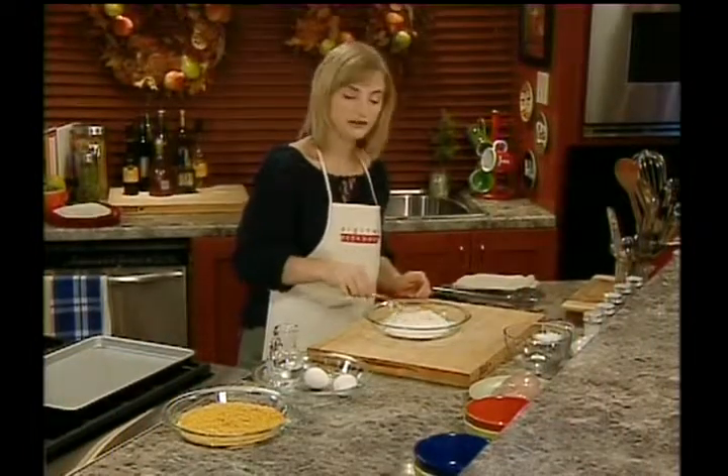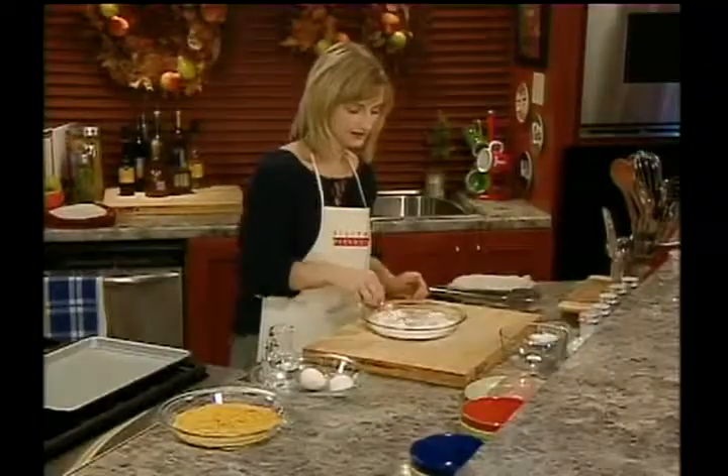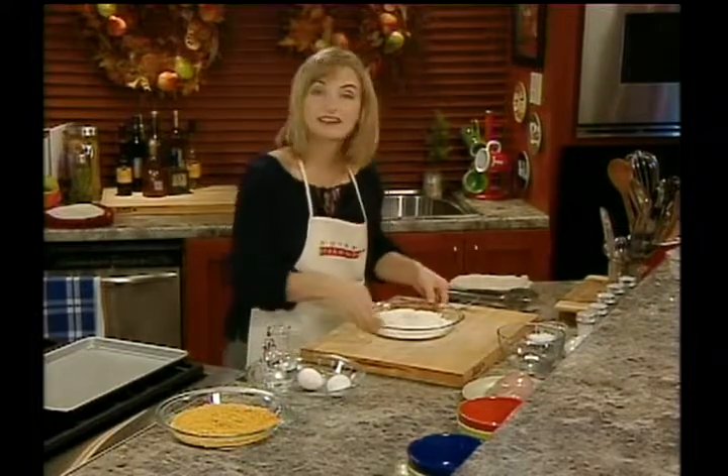You're just going to mix your flour and your salt together. Set that aside.